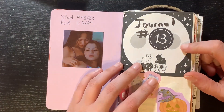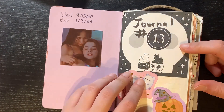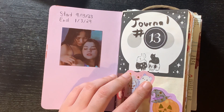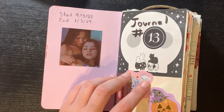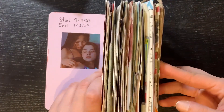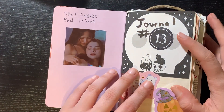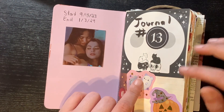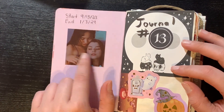This is the 13th journal — it was my Halloween journal and it took a while to finish. I started on September 15th and ended on January 3rd. I don't know how many pages it has for me to gauge whether that's a long time or not. There's a picture that I did for a project here — it was left over so I just left it.